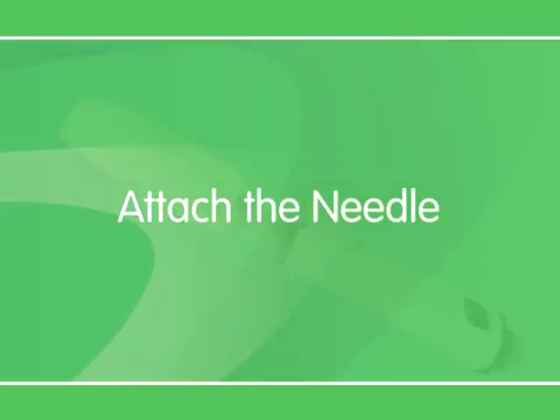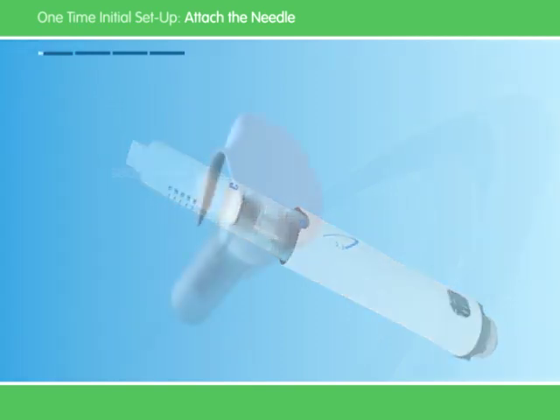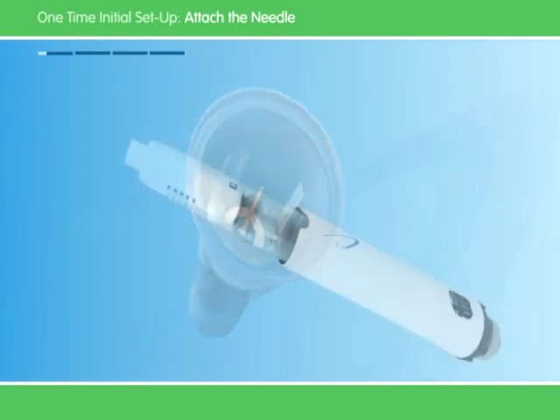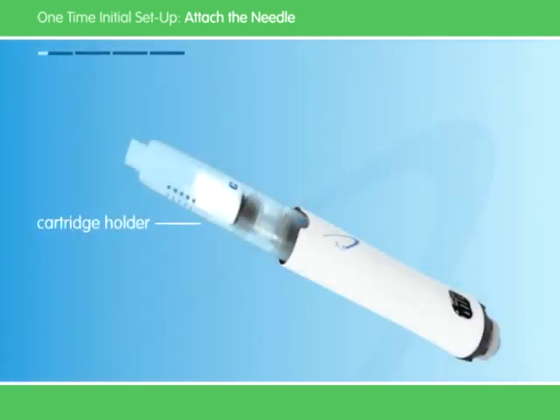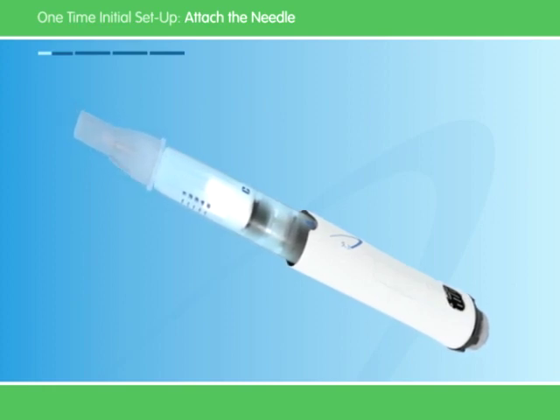Now let's proceed to put the needle on the pen. Always wash your hands before handling the Go Quick Pen and needles. First, take off the white cap. Next, pull the little tab to remove the seal on the needle. Firmly grasp the cartridge holder and push the needle onto the cartridge. Now screw the needle onto the pen and be careful not to over-tighten. Leave both needle covers on.